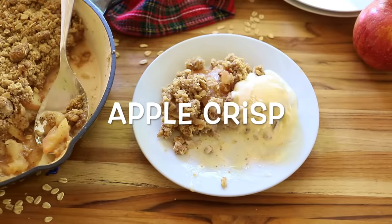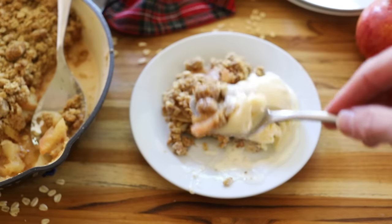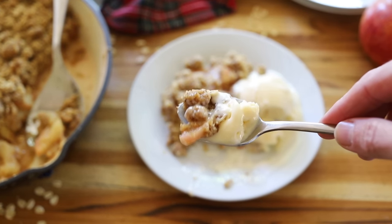Hi everybody, welcome back to Marie's Kitchen. Today we're making apple crisp, which relative to pie is just so very simple. That said, there are a few things that can trip you up, so today I'm going to show you my very easy recipe and how to avoid some of the most common pitfalls. We are also going to get into some savory dishes — I just want to cover a few of my favorite fall desserts before the holidays get here.